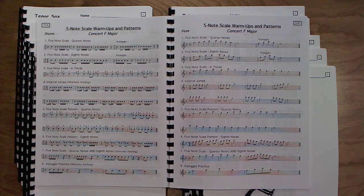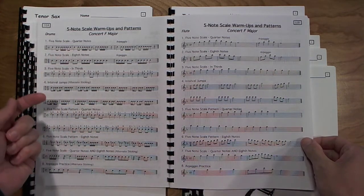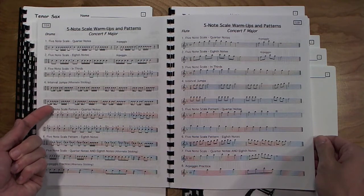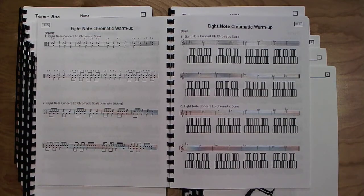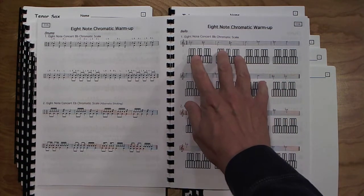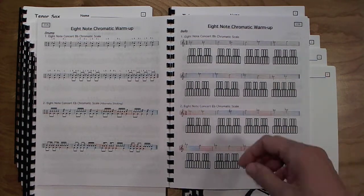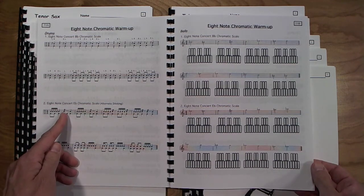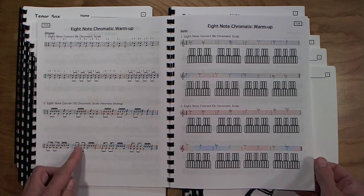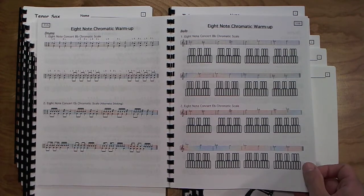Concert F major — five-note scale warmups and patterns. The percussion students are using sixteenth notes at this point, and also combinations of eighth-sixteenth and then two-sixteenth-eighth. An eight-note chromatic warmup follows. On the winds page and the bells page, there are fingering charts underneath each of the notes so students can fill in the fingerings. This is where they start using the nine-stroke roll and also developing the five-stroke roll, using the background rhythms they already know and applying that knowledge.